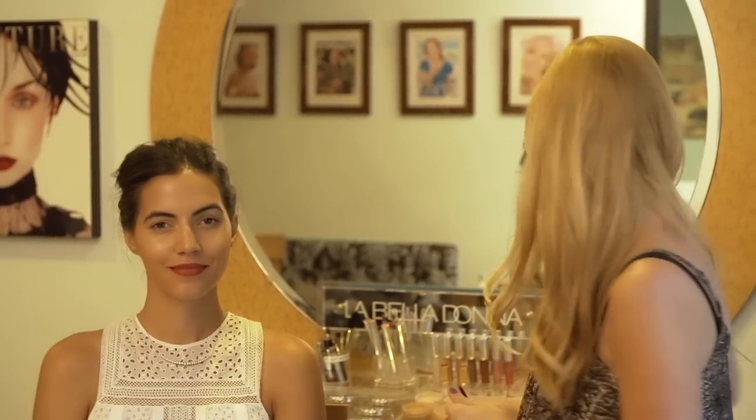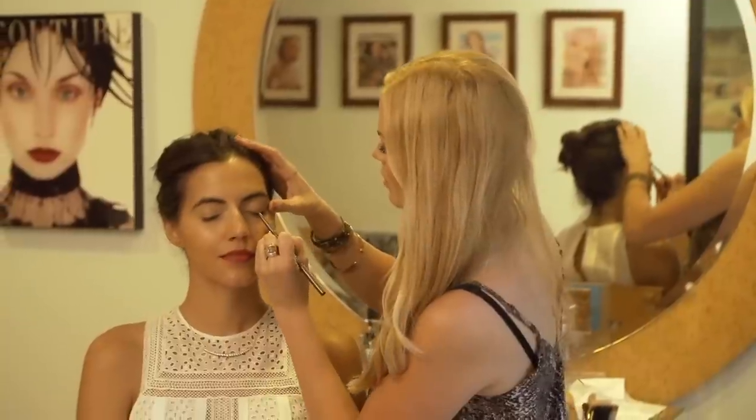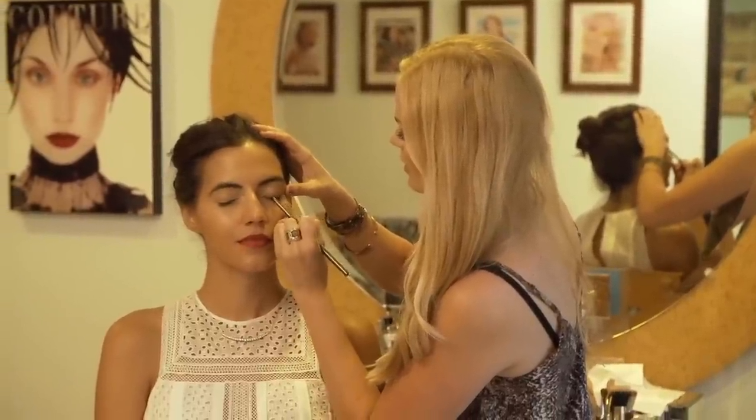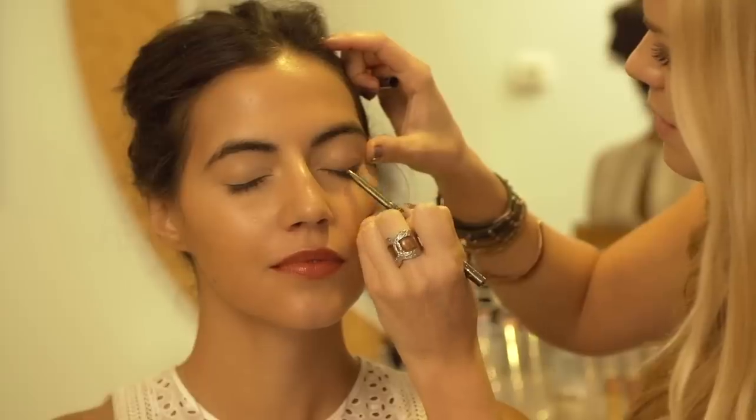Next we're going to do the automatic eye liner. And the same theory applies — really easy to work with, really easy to manipulate. You want to line the entire top lid with the eye liner.